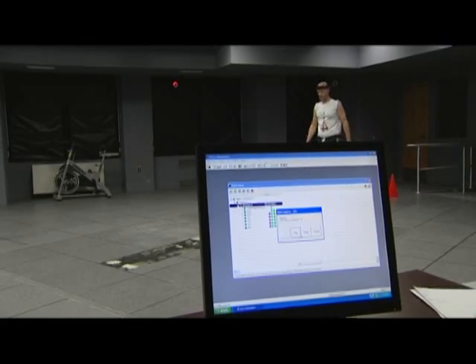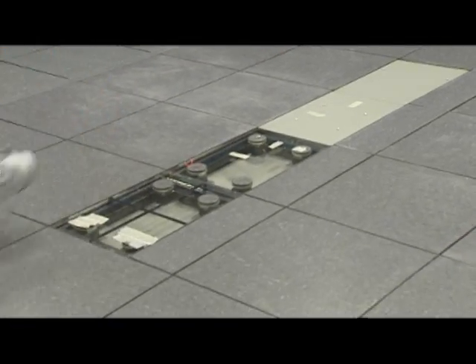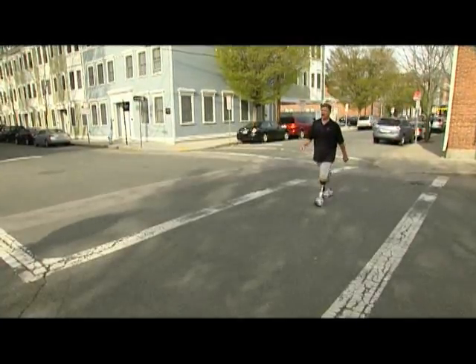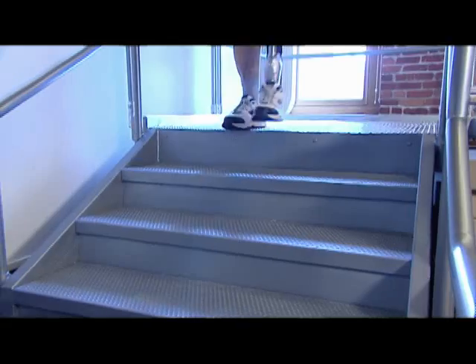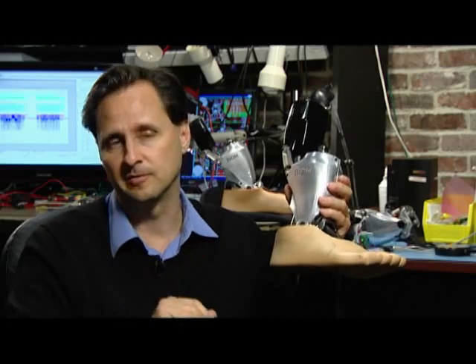Amputees report that when they walk they're not in as much pain. They can walk faster and will walk with less energy with each step, so they won't be as tired at the end of the day. With the Biom technology, amputees can go across all kinds of terrains — up and down hills, across steps, across rocky paths. They can walk, they can run. It's very versatile.